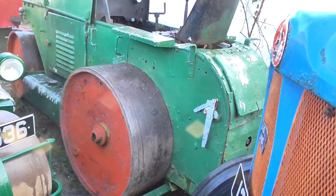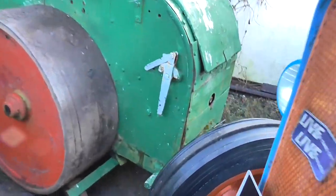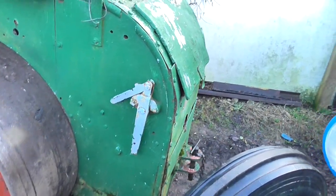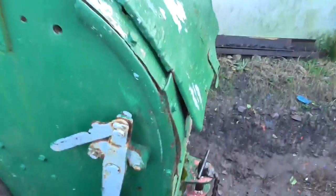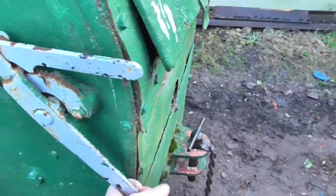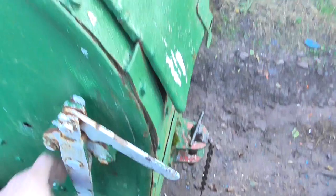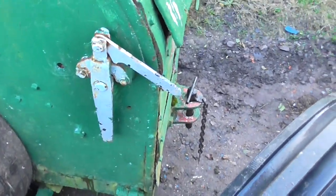The first control you see there is the actual decompressor lever. It is operated in that position, then flicked over. So when you wind it over on the start handle, you actually flick this over to the decompressor.